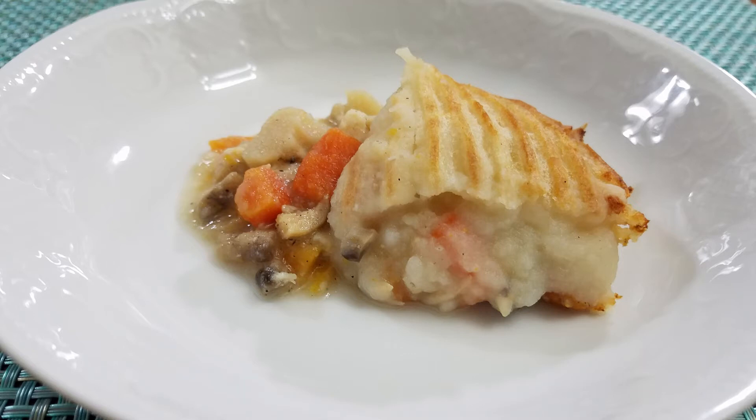Hello and welcome. Today we're going to make a chicken cottage pie, kind of like a shepherd's pie, but with chicken. The whole thing and putting it together is going to be quick and easy, so it should be no problem. Let's get to the ingredients and we'll go from there.